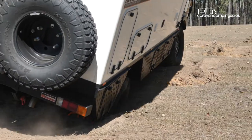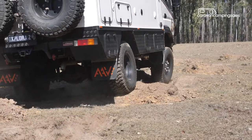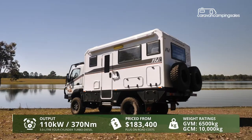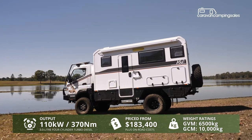Built in Brisbane by Australian Adventure Vehicles, the Global Explorer is essentially a composite-walled, compact but well-equipped motorhome bolted to a Fuso Canter 4x4 light truck chassis.